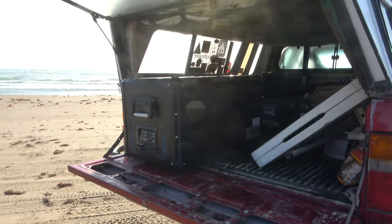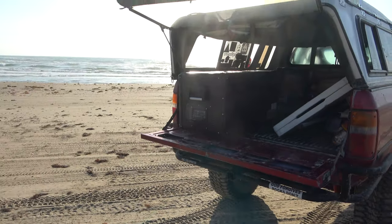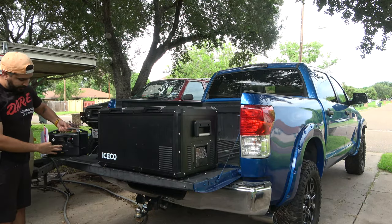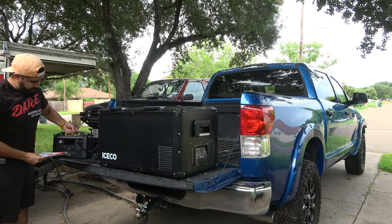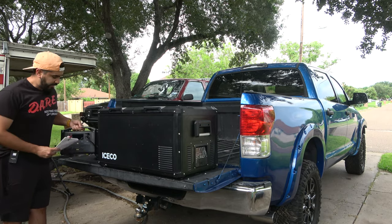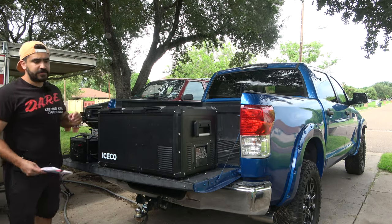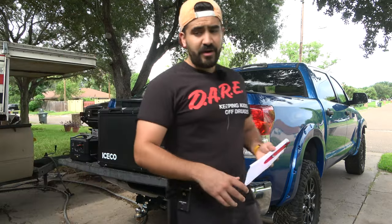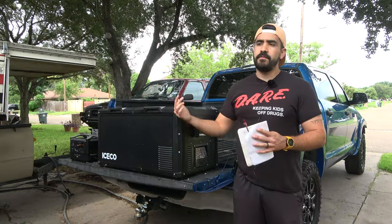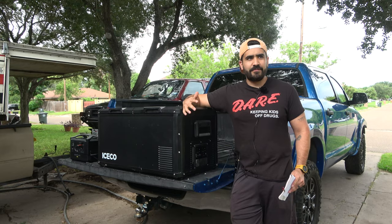I took it camping in my red pickup and was powering it off this EcoFlow battery pack right here — I also did a review on it, check that out. This battery pack pretty much powered this thing for a good while because I plug it into my vehicle so it's charging up the battery. Go watch that video for more on that.